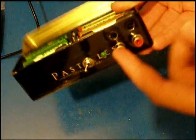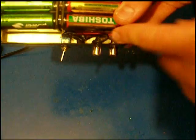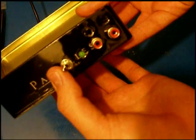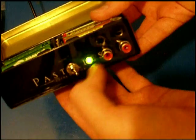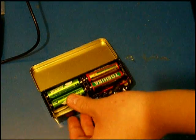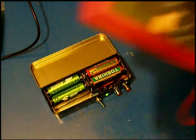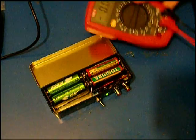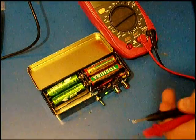I have put in the RCA connectors and tightened them up, and I have put inside the batteries. Now I will try to turn it on. The LED is on, which is always a good sign that something is working. I have here my multimeter.